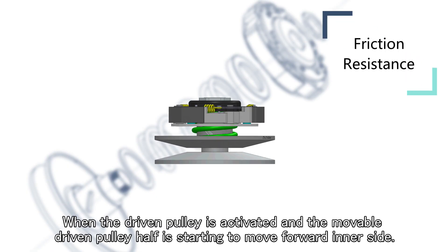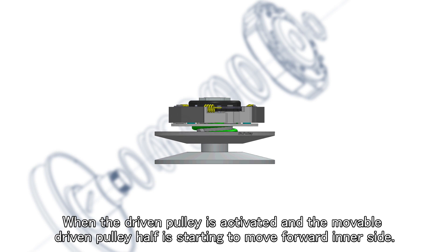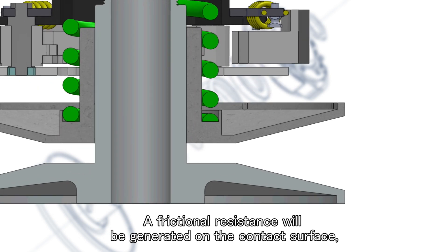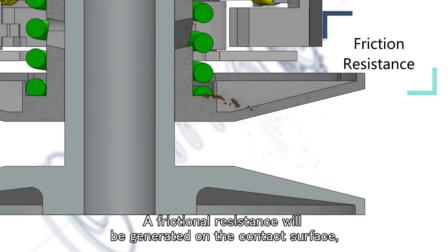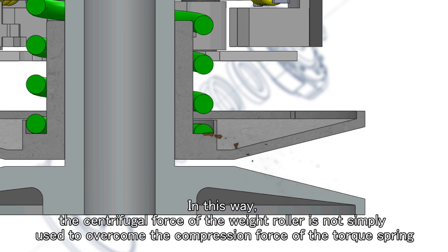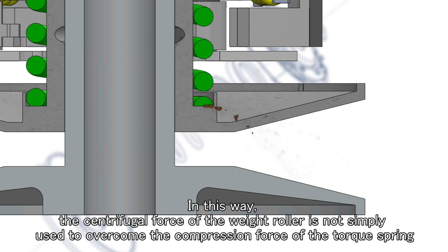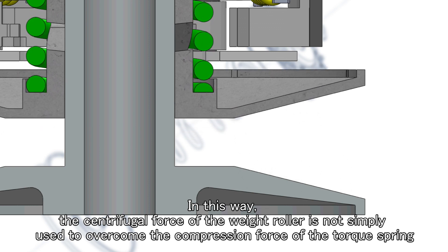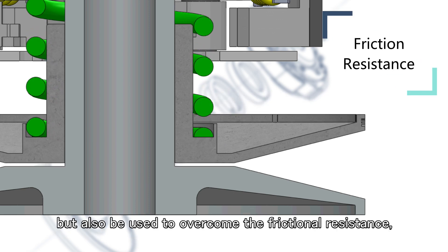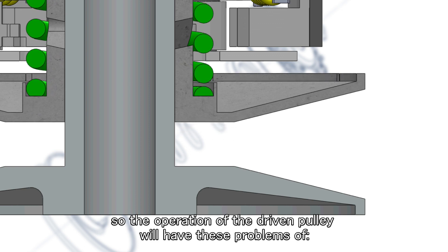When the driven pulley is activated and the movable driven pulley half starts to move forward to the inner side, a frictional resistance will be generated on the contact surface. These two objects will rub against each other. In this way, the centrifugal force of the weight roller is not simply used to overcome the compression force of the torque spring, but also used to overcome the frictional resistance. So the operation of the driven pulley will have problems.